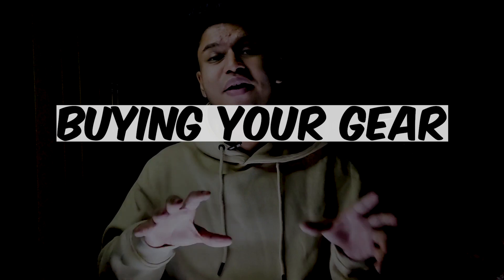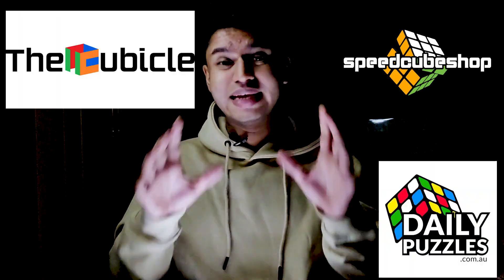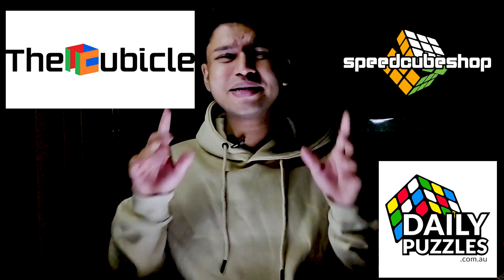Now that your shopping list is finally ready, it's time to buy all of this. And where are you going to buy that? Online. And no, it's not Amazon — it's going to be thecubicle.com, or you could use speedcubeshop.com, or you could use dailypuzzles.com. I think speedcubeshop and dailypuzzles deliver internationally, though I'm not really sure since I personally haven't ordered from them. If these sites don't deliver to your country, you can always try amazon.com — the prices are going to vary a little.